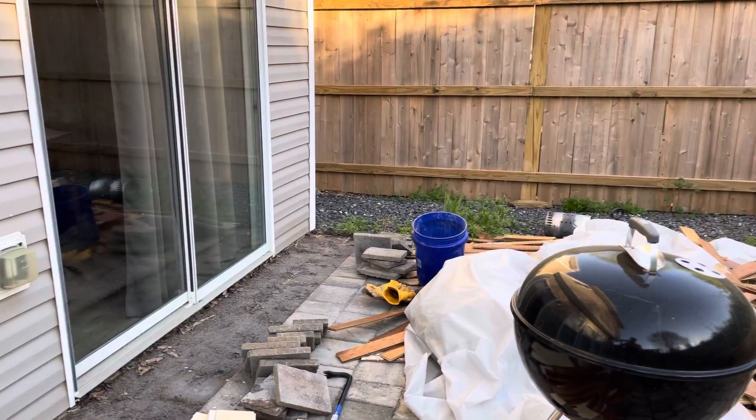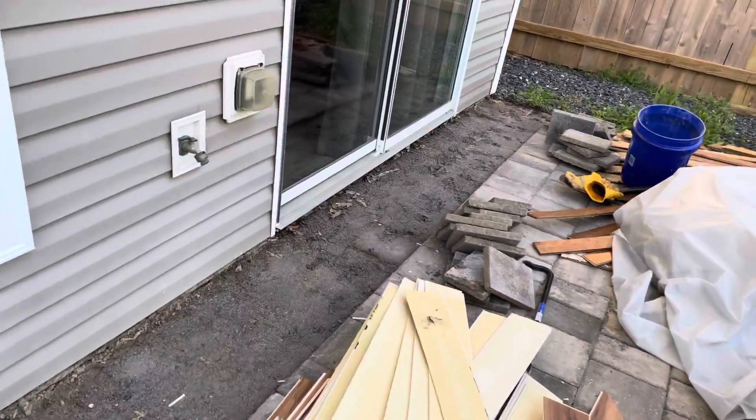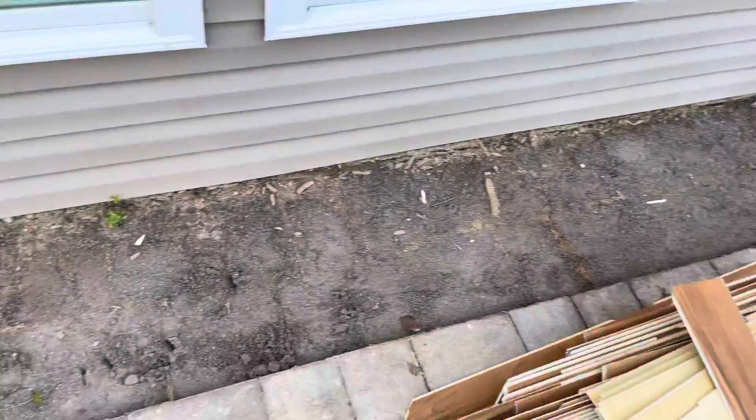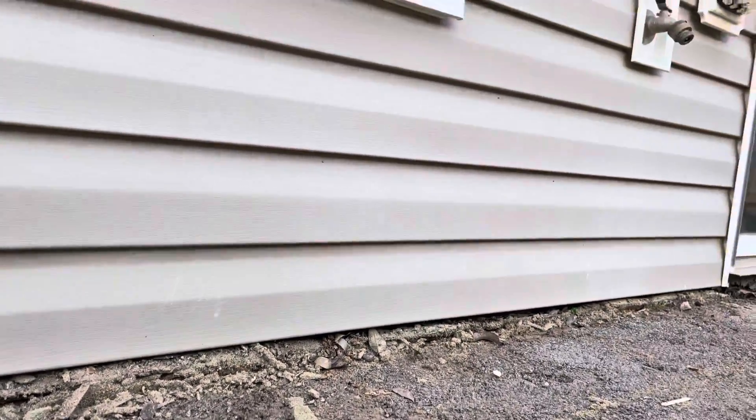I think this patio was designed to let water drain that way, but the previous owner leveled it off with sand so water couldn't get away. As you can see here, dirt is all up against and touching the vinyl — that's where the moisture is coming from.